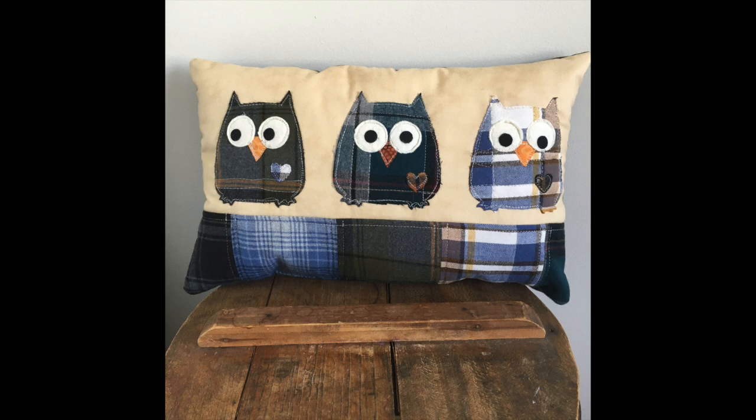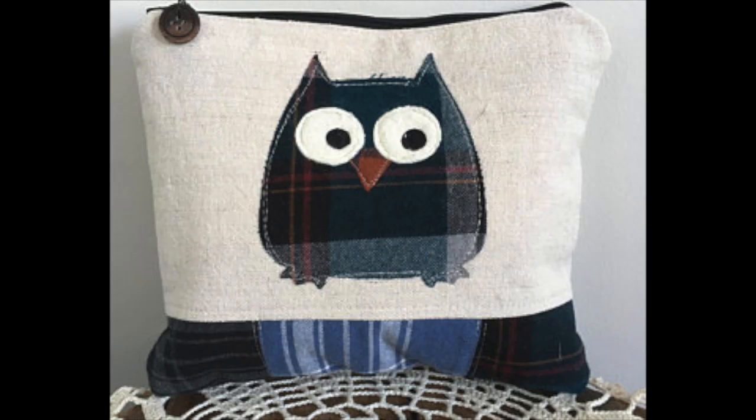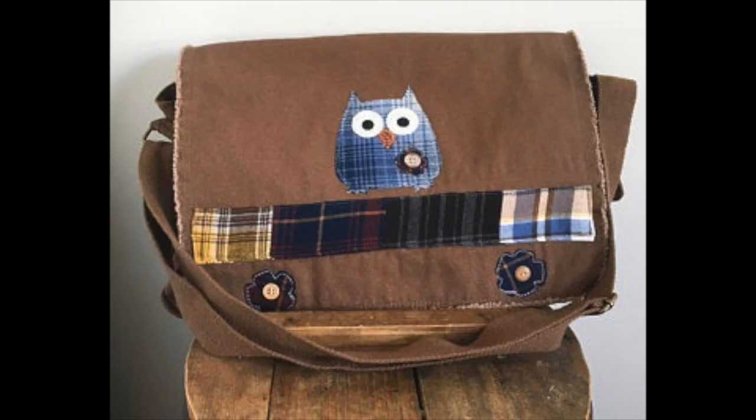Here are some pictures — this is the front and here's what the back looks like. Also some of my zippered pouches — I believe I got six of these complete. I love this flannel appliqué owl, it's just so quirky. I also did a little bag. I hope you enjoyed this — thank you so much for joining me, bye for now!